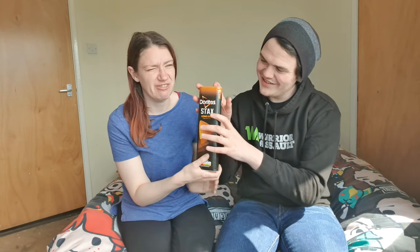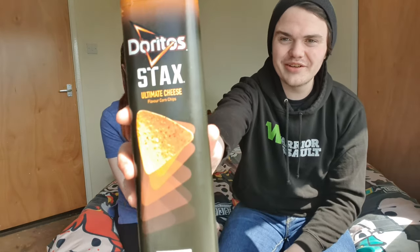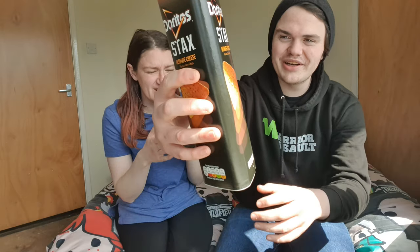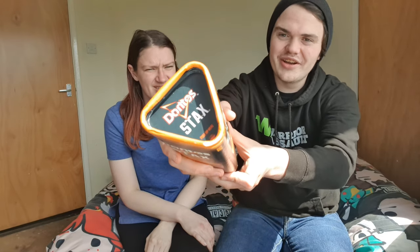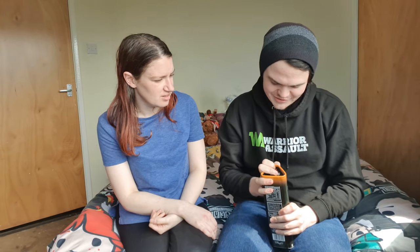Yeah, we'll start with ultimate cheese because you are very cheesy. So it's really cool looking. This is ultimate cheese — it's like a crinkle can but in a triangle. And then you've got like the top bit there as well, which is pretty cool. It's good because you're not going to get crushed chips, and then you've got this like opening part. Yeah, you wouldn't get any like crushed chips.